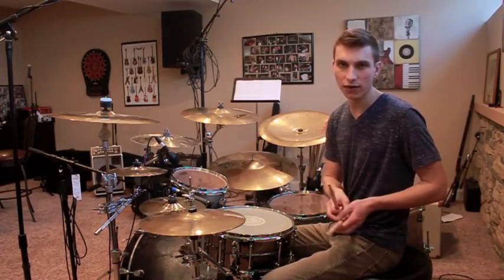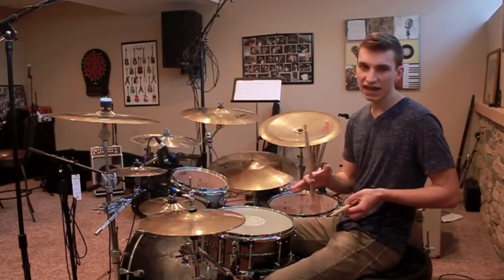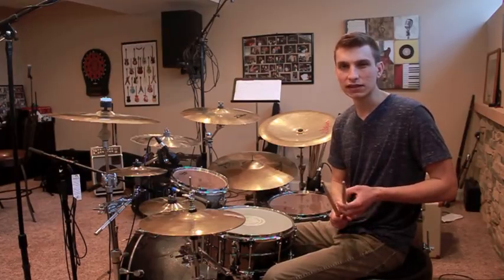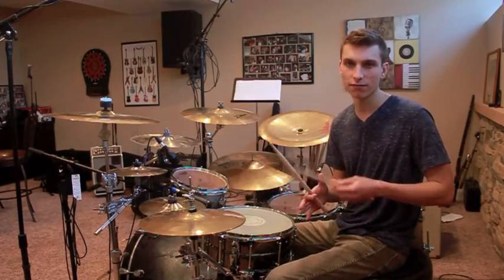The groove can really be split up into two parts — Parts A and B. Part A, I would say, is conceptually simpler but more physically difficult to play. It's really just centered around a triplet bass drum pulse.